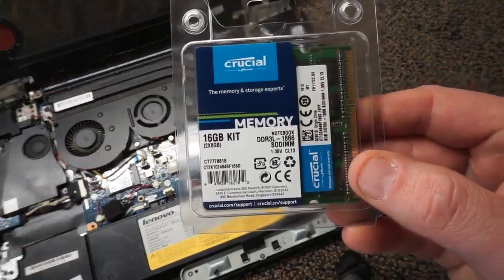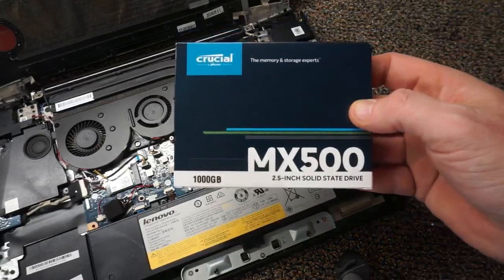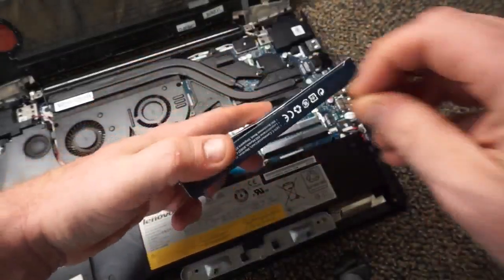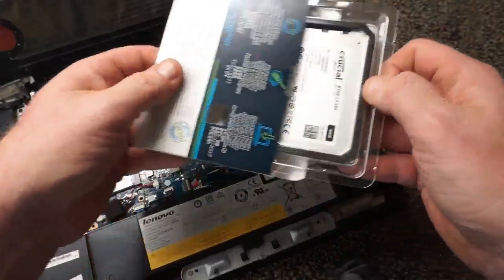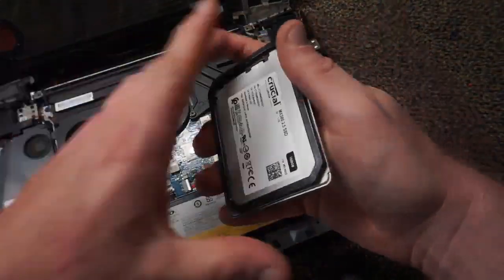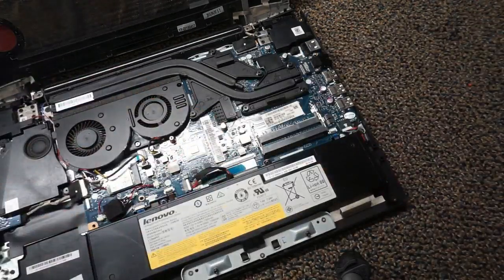Here's the RAM we're going to put in — it's from Crucial, two 8GB sticks. And here's the hard drive — a Crucial MX500 2.5-inch solid state drive with 1TB of storage. This little black plastic piece on the bottom of the hard drive is a spacer. Sometimes you may need to put a spacer in the bottom of your laptop so the hard drive isn't floating in mid-air.